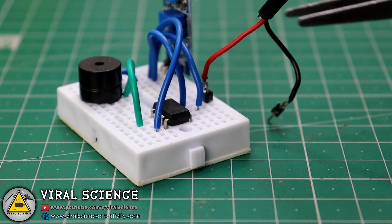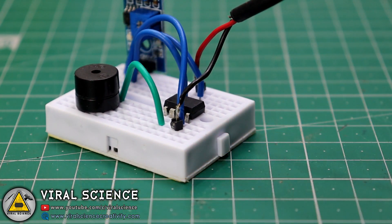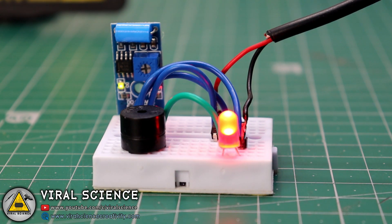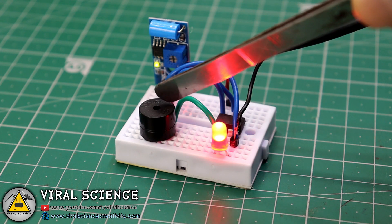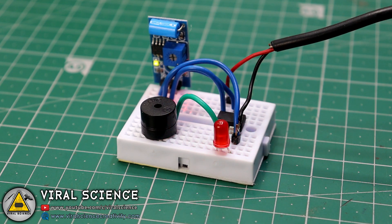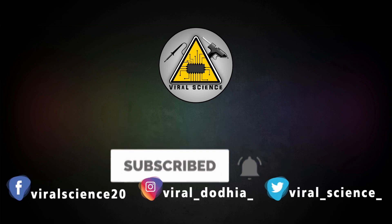I am using a 5 volt USB power supply to power this complete system. If you like this video then hit the thumbs up button below, share this video with your friends, and don't forget to subscribe to my channel for more such videos. Do subscribe and press the bell icon to get instant notifications for new videos.